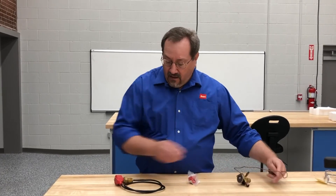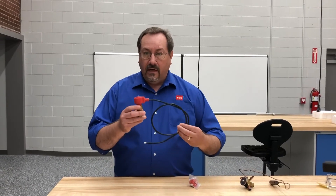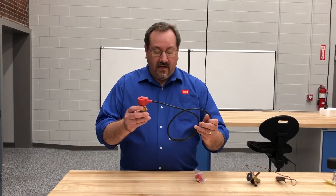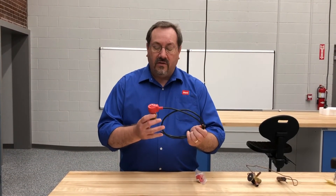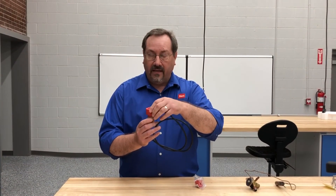With an EEV it's a little different technology — it's actually a stepping motor, a stator and a rotor. We send a signal through a board to the stator and it rotates the needle valve inside, and that's how it meters refrigerant.